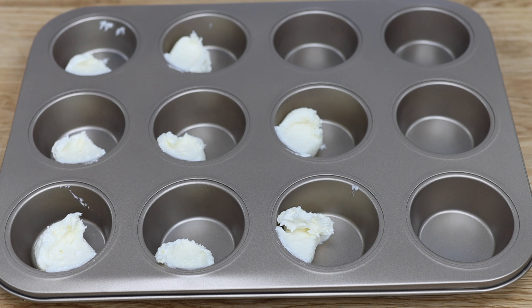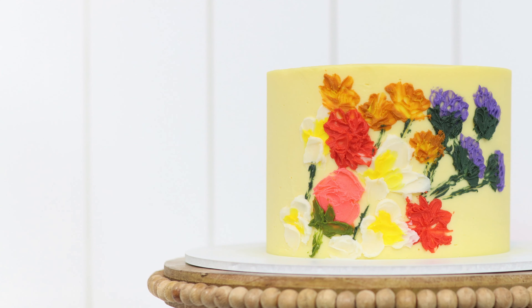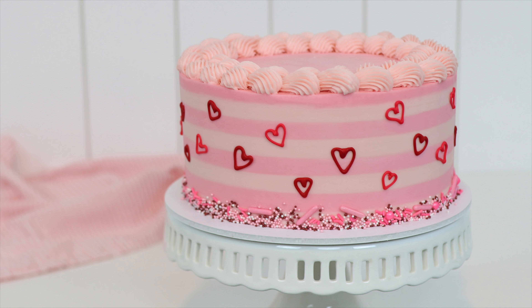I hope you've seen some hacks that will make your buttercream colors really pop. Subscribe for a new tutorial every week, and visit My Cake School on britishgirlbakes.com for online courses and membership options. Thanks for watching!